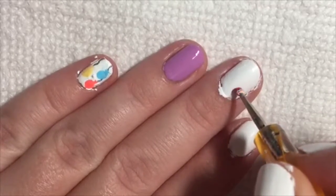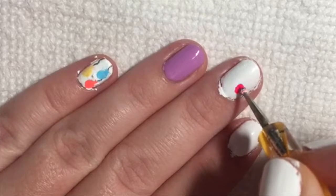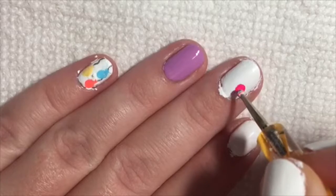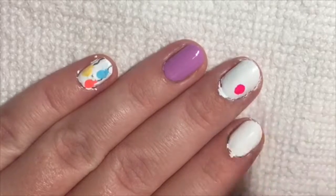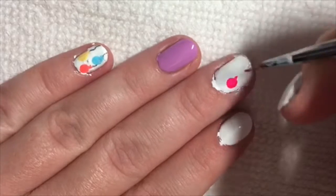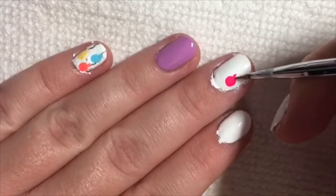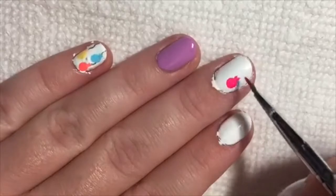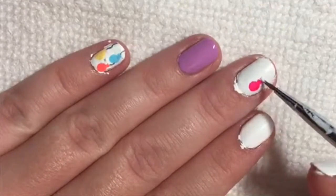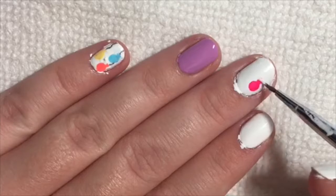Next, take a dotting tool with whatever color you would like and start dotting to make an oval shape. You can always use a detail brush to fix the edges if needed. Then, take a brush and make a small triangle shape at the bottom of the balloon. Use the white base color to fix any mistakes.